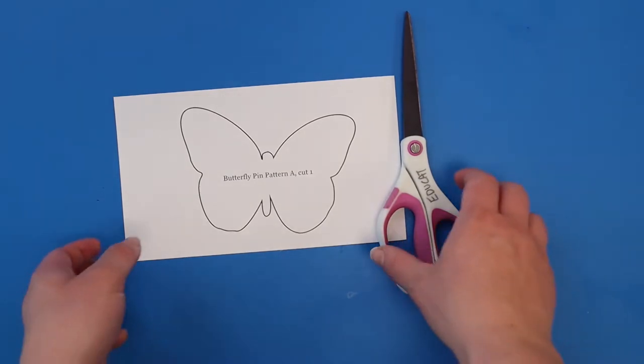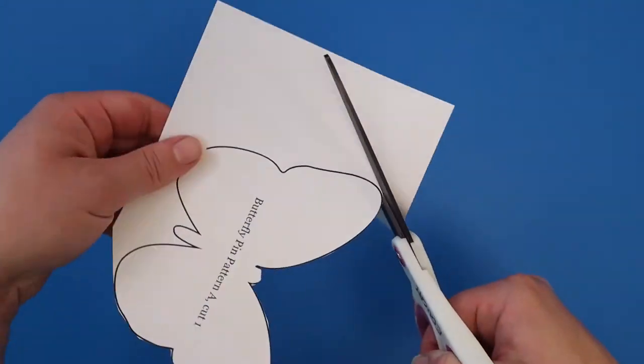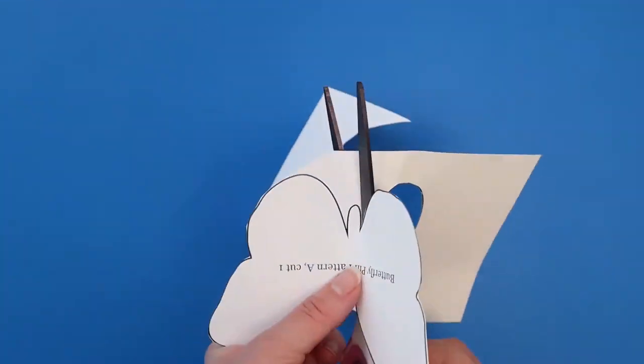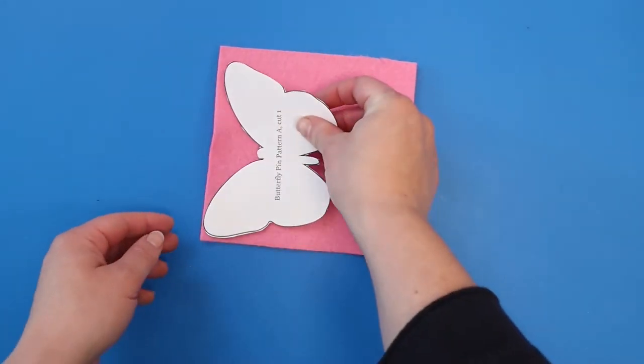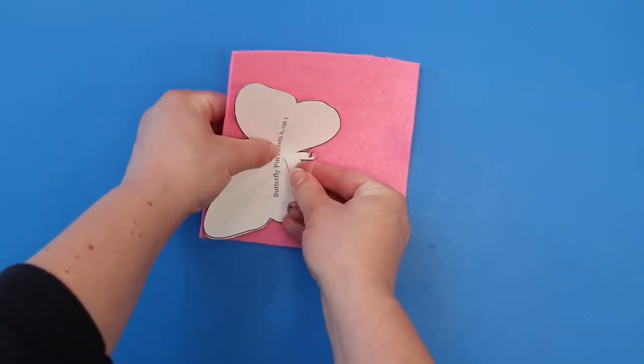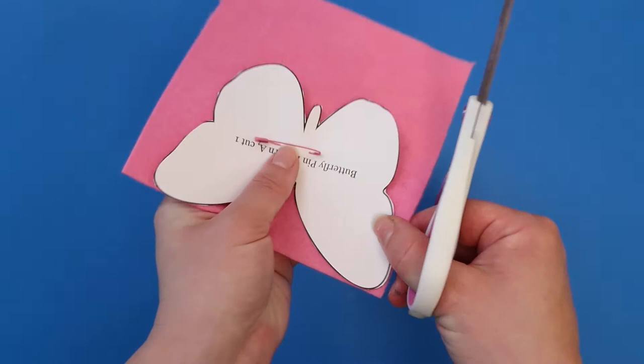Choose a pattern for a butterfly or draw your own, a little smaller than the felt square. Cut out your pattern. Place the paper pattern on top of your felt square. You can use a safety pin to help hold the pattern in place on the felt. Cut out the felt following the butterfly pattern.